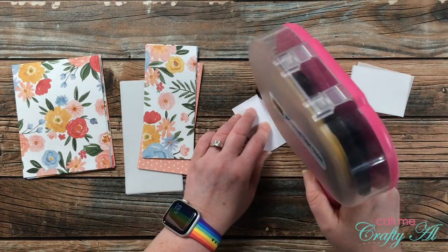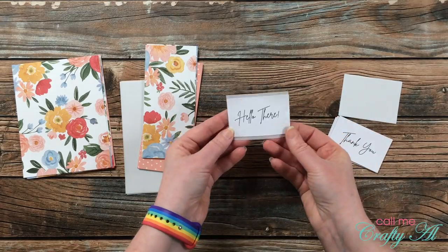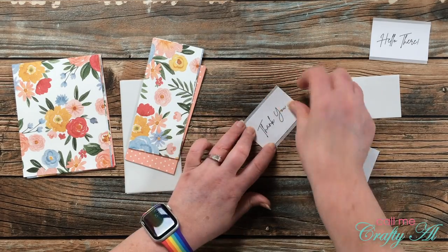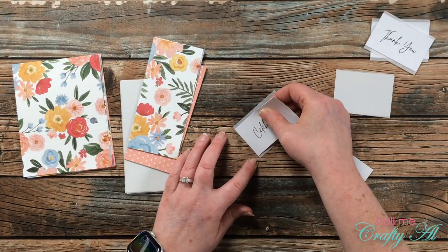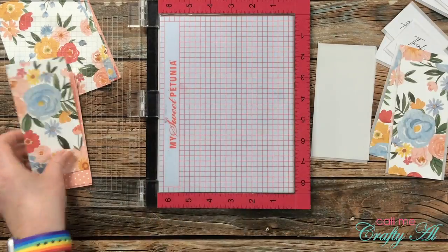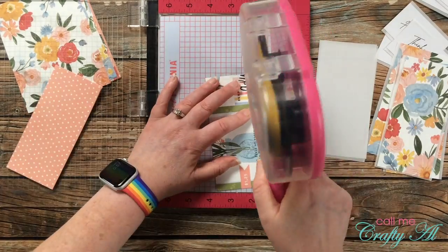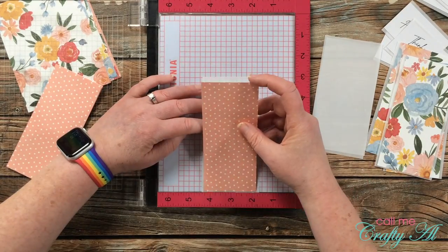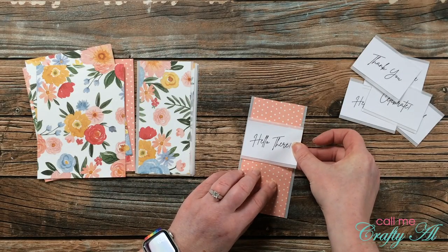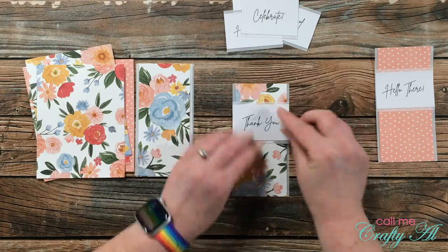Off camera I cut and folded six top-fold card bases out of heavyweight white cardstock. Now that all the main pieces are ready I can start assembling the cards in an assembly line process. First I put all of the sentiments onto the small pieces of vellum — these fill the vellum left to right with a small border on the top and bottom. For the next pieces I brought in my MISTI and used the ledge at the bottom as a stopping place so I could butt my patterned paper up against it — that way I only had to worry about centering it left to right. After all those pieces were matted, I placed the sentiment onto the center strip.